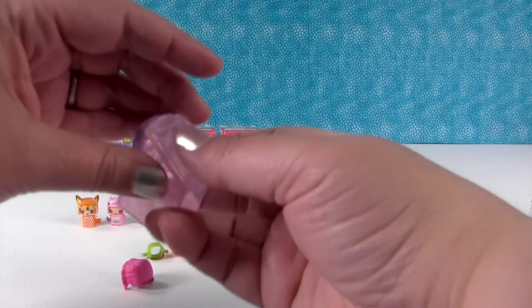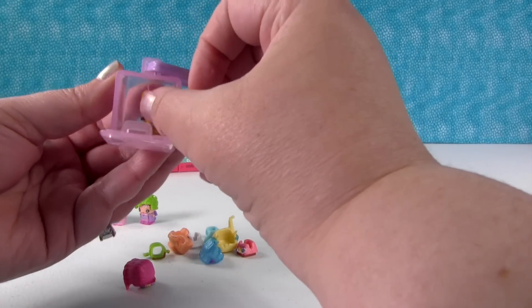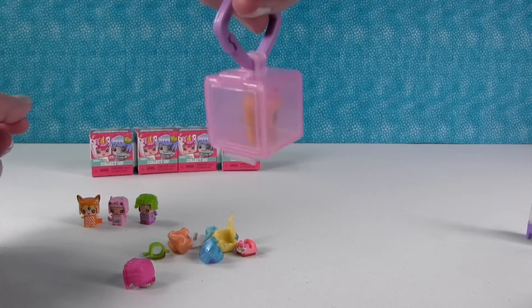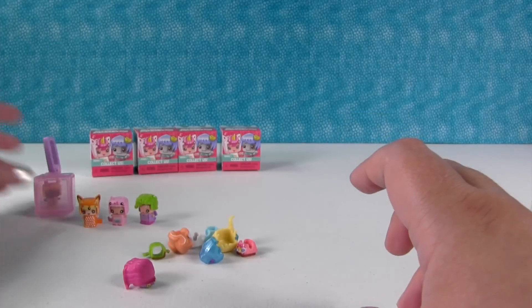This set comes with this little box on a keychain, and you can put your little My Mini Mixi-Cues in there and carry them with you. This box is kind of hard to open, so you know your Mixi-Cues are gonna be safe in there.